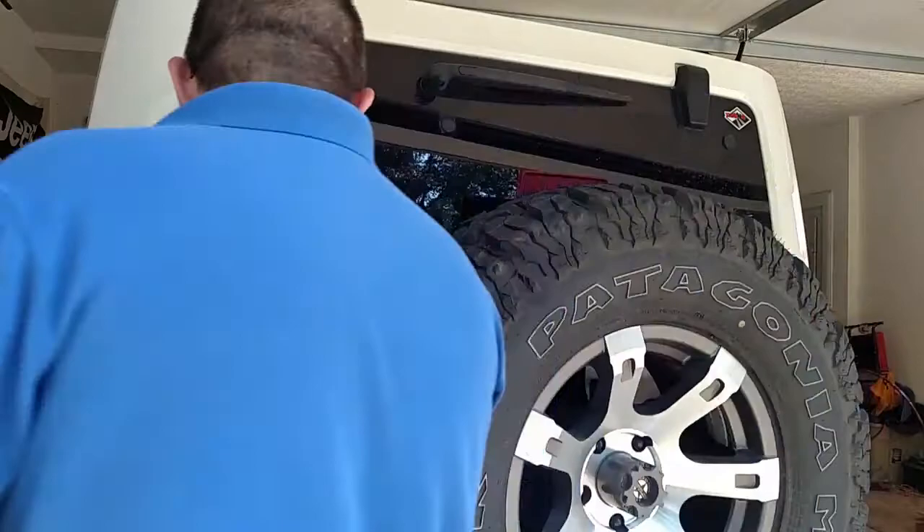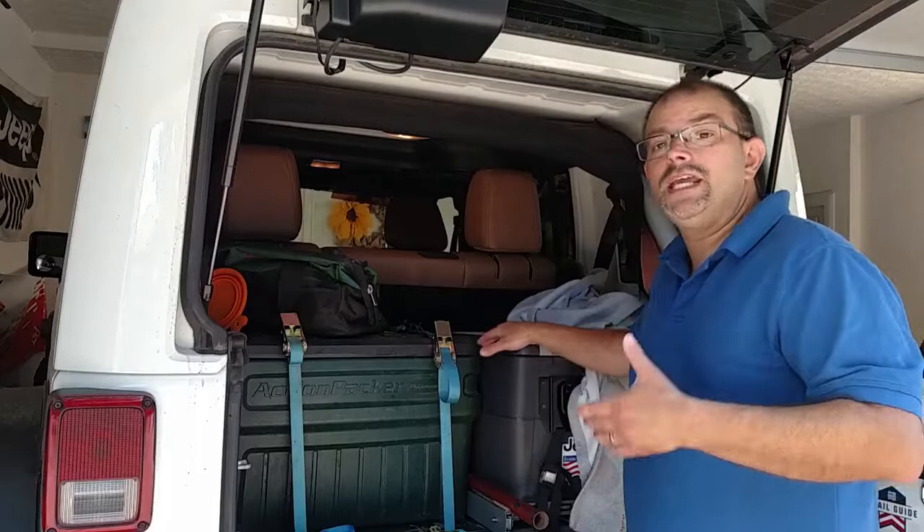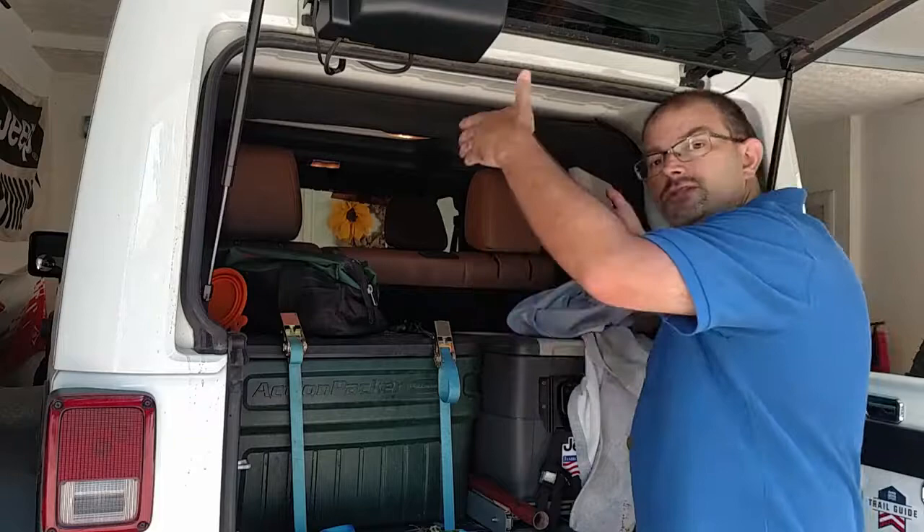Hey everybody, Kevin here for WranglerForum.com. I'm going to be doing an upgrade to the rear cargo area on the Jeep today. As you know, I carry a lot of stuff when I go off-roading — we've got bins, we've got a freezer fridge combination. By the time I put everything in, it's kind of a little bit disorganized. So up in this area, we're going to add a cargo tray. It's going to mount to either side on the roll bar with a bracket and some plates, and then the tray will slide in on top of that. Let me show you what that looks like.